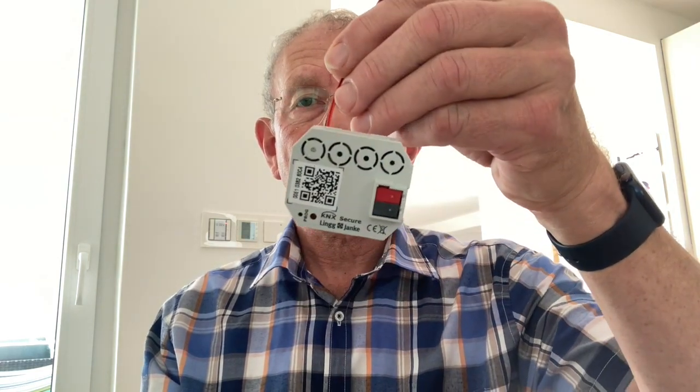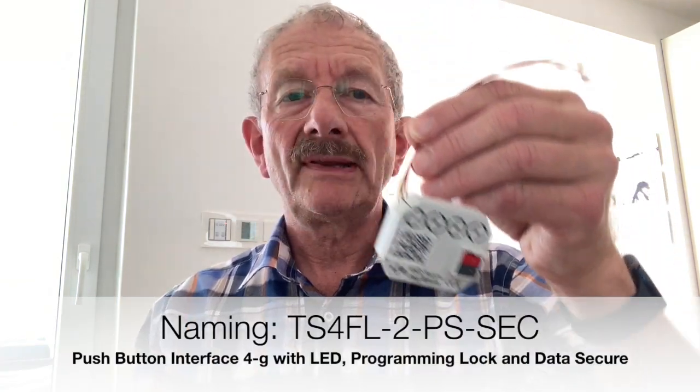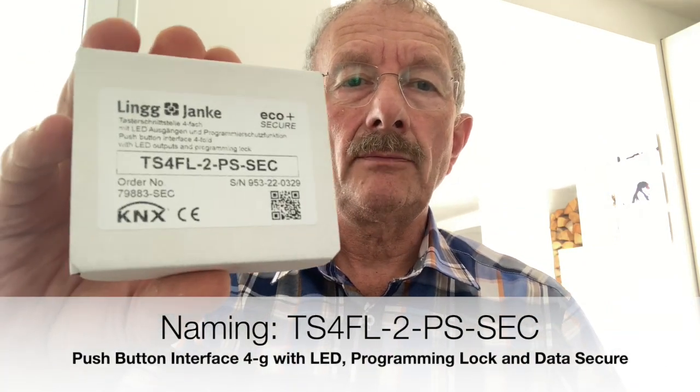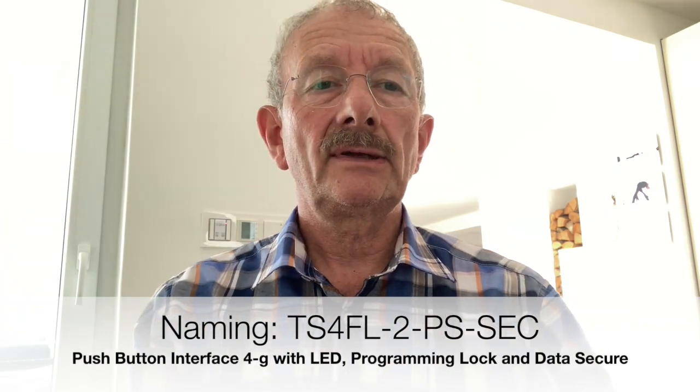Here I have the good stuff. I open the package. There is of course first the pushbutton interface itself — exact name TS4FL2PSSEC, which stands for pushbutton interface 4-gang with LED programming lock and KNX data secure. In addition, a quick start guide as well as the factory key to be able to download the device securely later in the ETS from version 5.7 and up, and protect it against unauthorized access. Also, the telegram keys for data secure communication are generated over it.